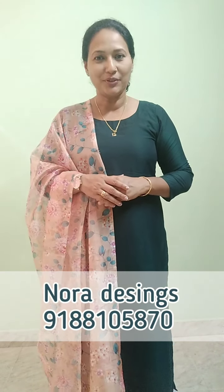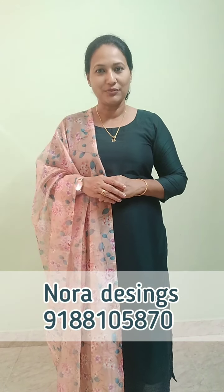Hi, welcome to Noura Designs. I'm going to show you a little bit of a video. Let's get started.